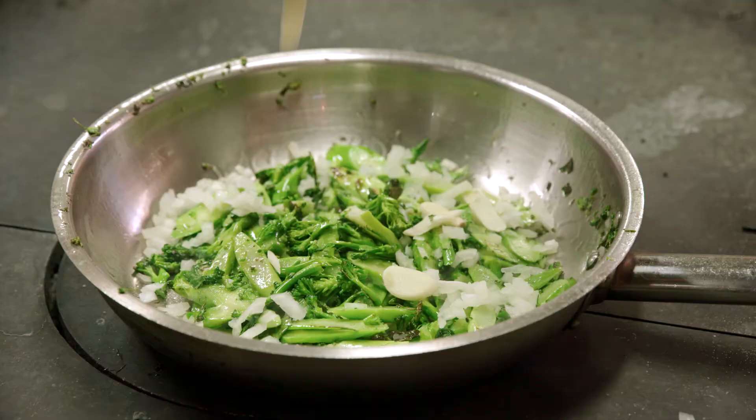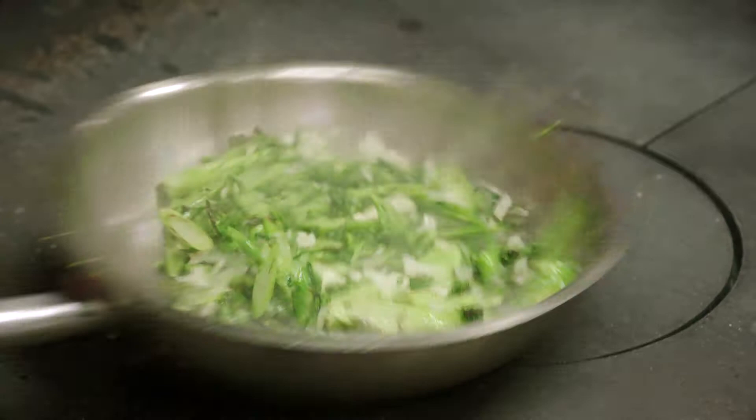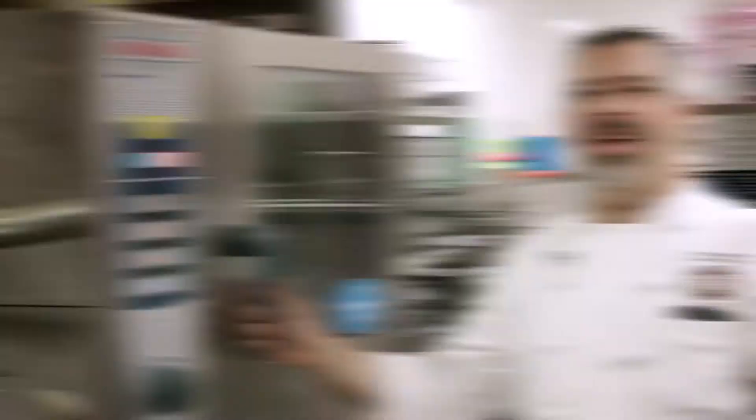Add onions, garlic, and salt to bring out all the moisture. Deglaze with red wine. When dry, dress with a little olive oil.